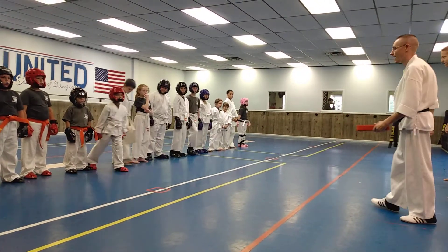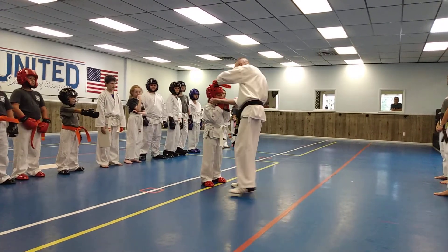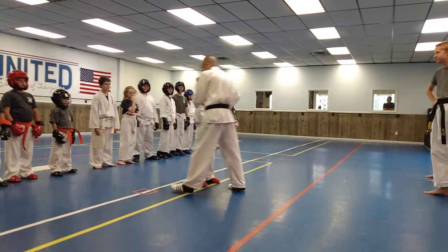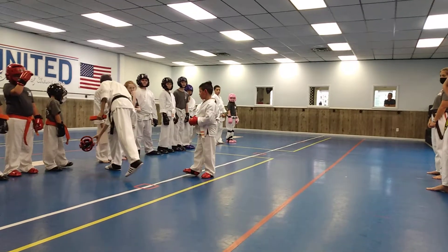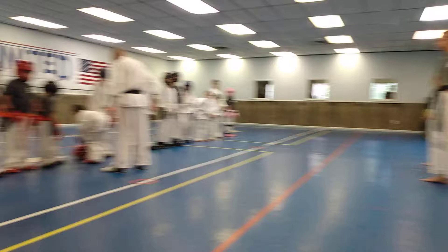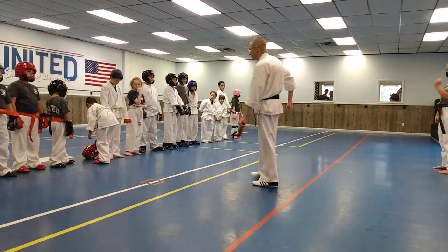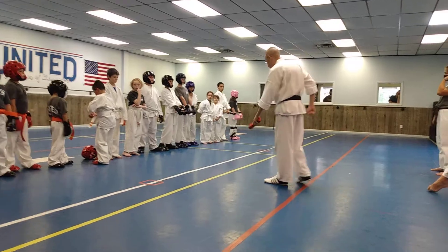Mr. Tony, step forward. Mr. Anthony, all right. Take your mouthpiece out. Take your head gear and hand pads off. Just go ahead and take your mouthpiece out, take your hand pads off, and set it behind you.